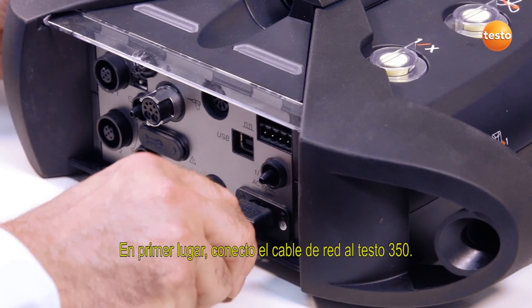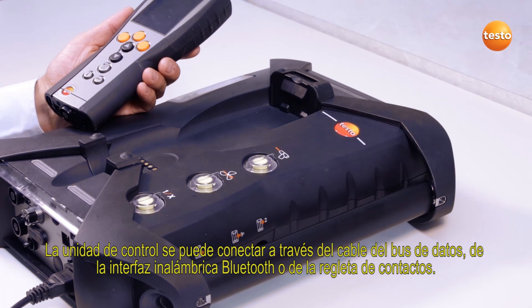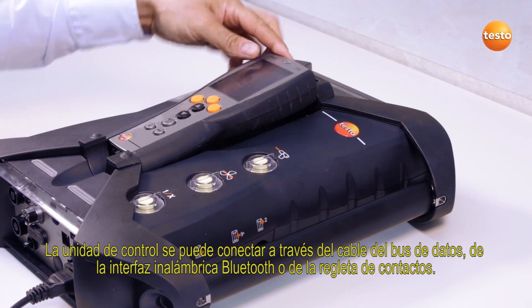First of all, I connect the power cable to the Testo 350. The control unit can be connected either using the data bus cable, the wireless Bluetooth interface, or the contact bar.